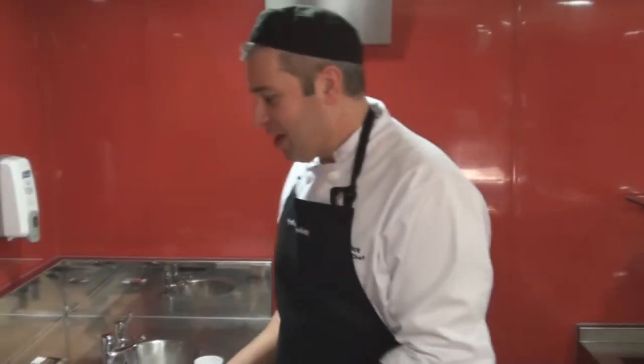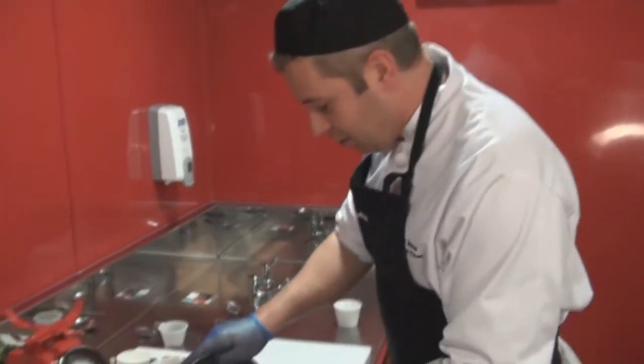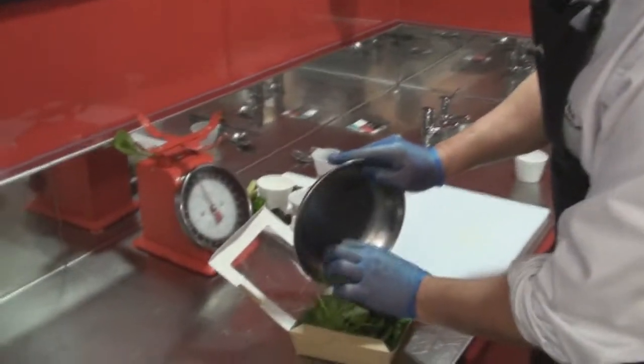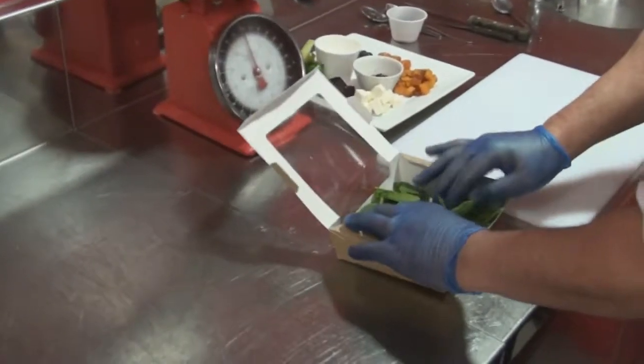The next salad that we're going to do is the superfoods salad, which is extremely, extremely healthy — packed full of good things. The base for this one is going to be baby spinach leaf, so 40 grams of that, just weighed out, into the bottom of the salad. There's the base there.